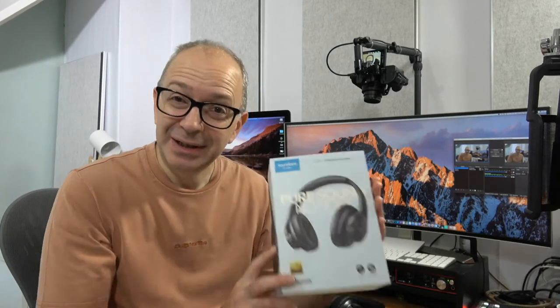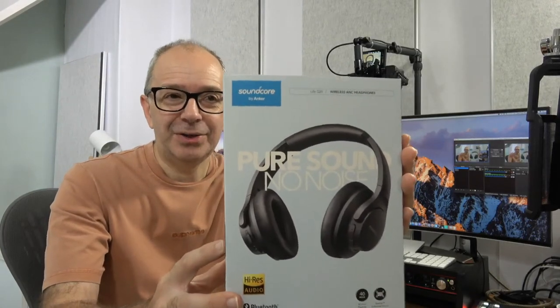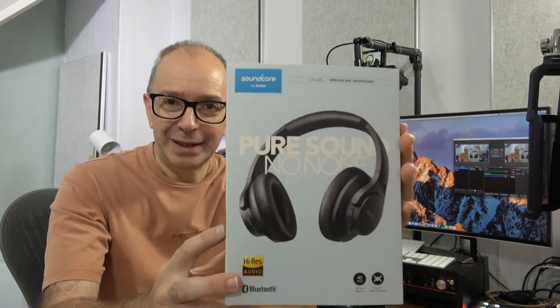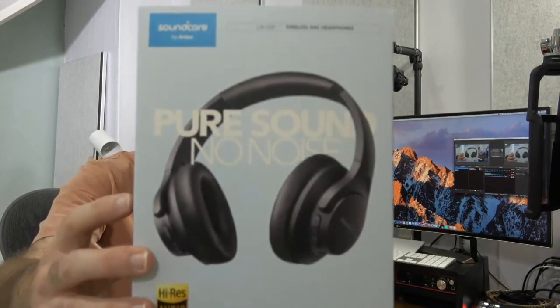Good morning everybody. Welcome to a new video on the Geeky Noise channel. In today's video I'm going to be giving you my review of these — the Soundcore Life Q20 from Anker. They're wireless active noise cancelling headphones and I've been very impressed. I've used these for about a week and a half now. They offer up a whole range of features — let me give you a closer look at the box.